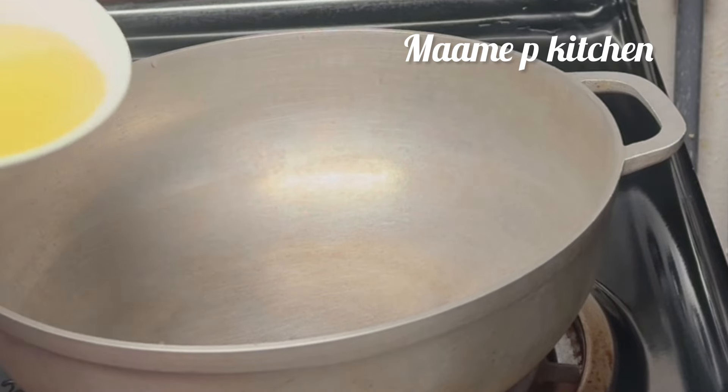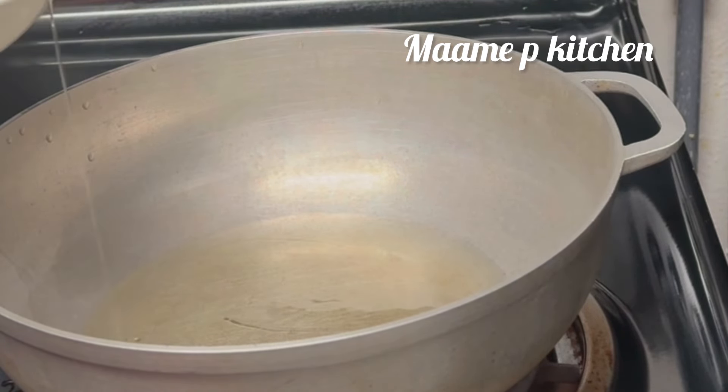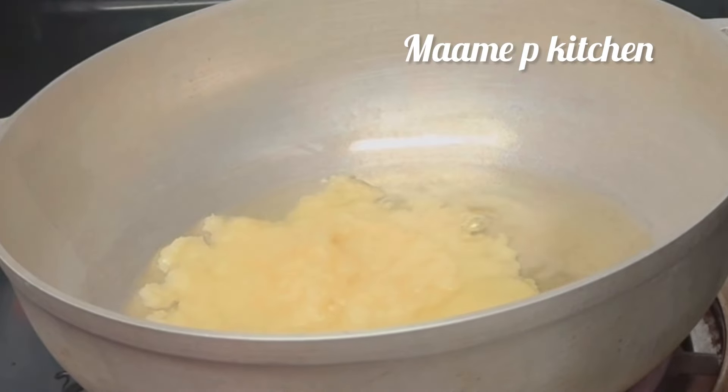In my pot I will add my vegetable oil, then I will be adding my blended garlic, onion, and ginger.